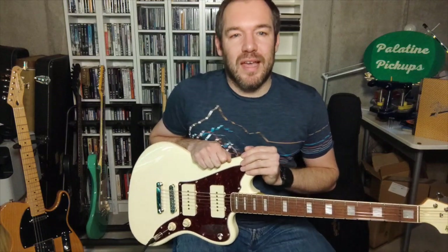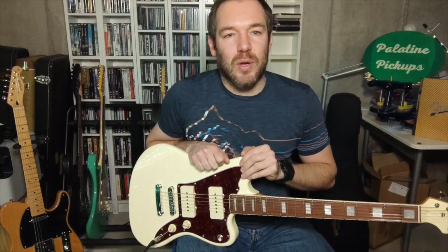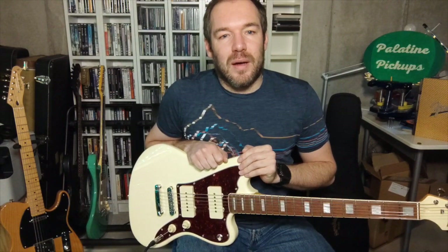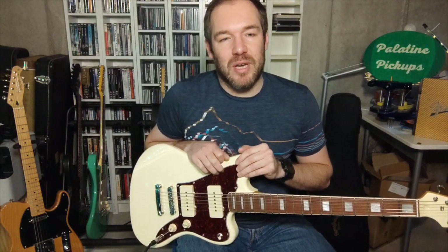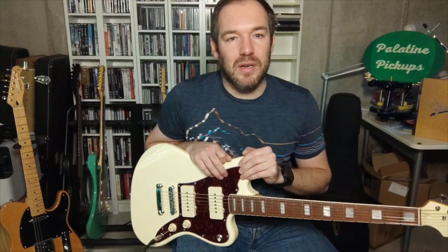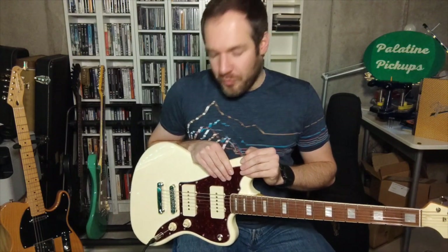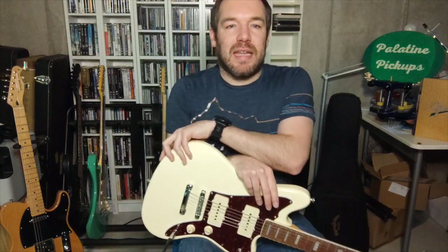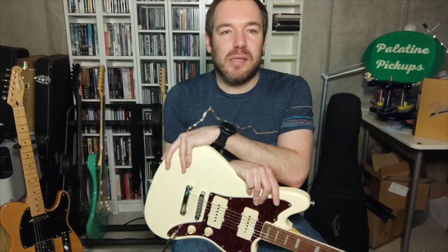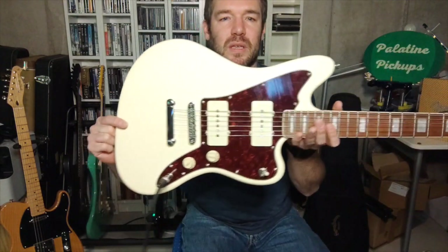I'm using a Line 6 HX Stomp going directly into GarageBand as a recording interface. I'm using a Princeton type model with a 1x12 speaker cabinet mic'd with an SM57 close and a ribbon mic at 160, and a little bit of room reverb. For the overdrive I'm going to add a Heather Brown Electronicals Blessed Muller pedal.